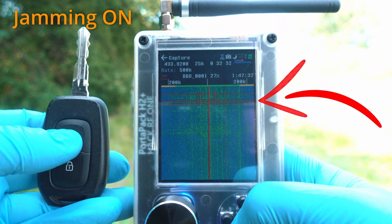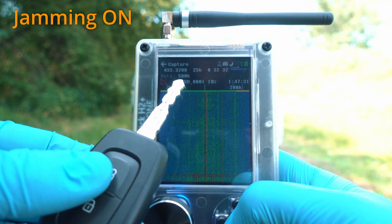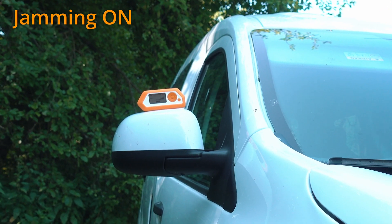Signal captured. Filename is BBD underscore 0001. Car is not reacting to the key fob as Flipper is blocking and jamming the signal.